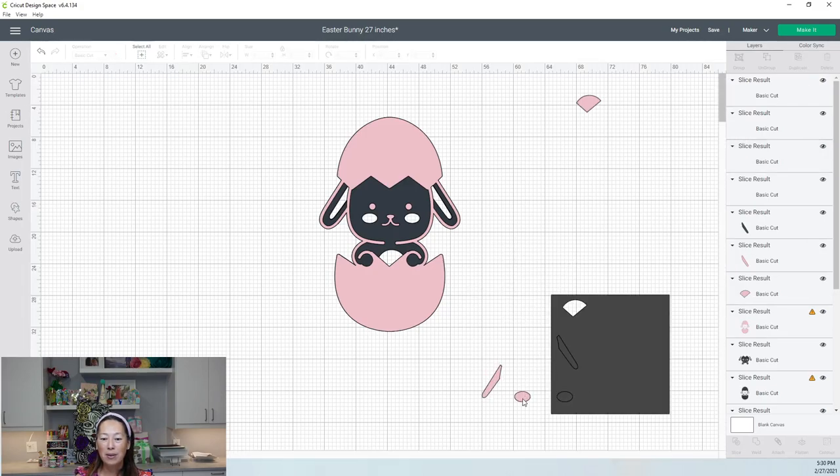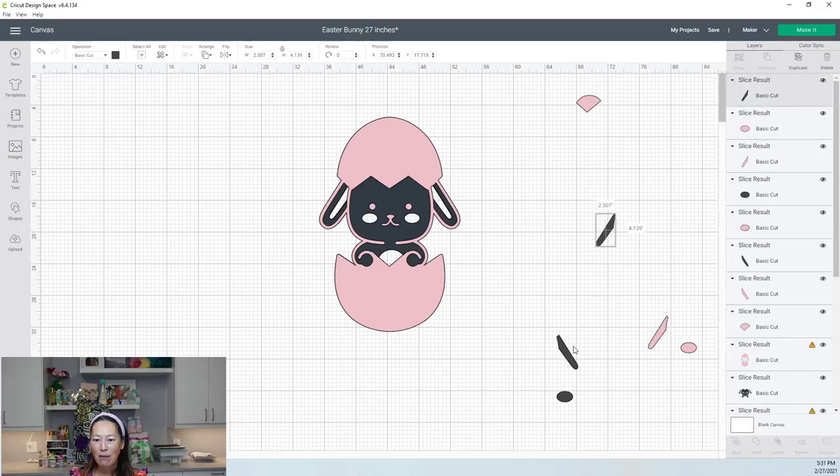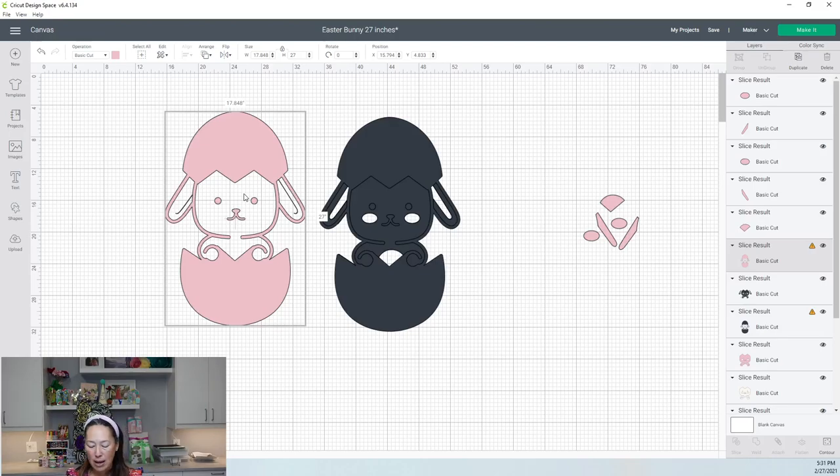All the slice results you can just delete. See, this ear is only 2.6 by 4.2 — we can cut this with even scrap paper if we wanted to, because you can rotate these and get them really close to each other. The pink we don't need at all, so I think we can delete that.